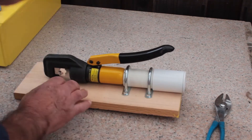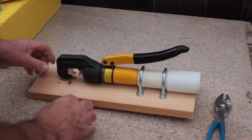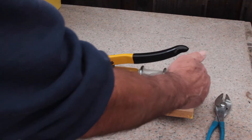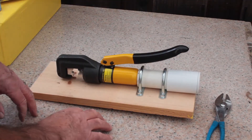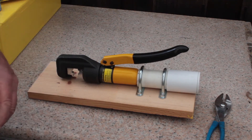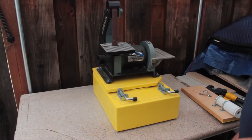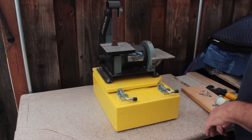That's pretty stable, but I want to have something at the front to hold this so it doesn't move. Let's see if I can figure something out for that end before I start gluing or clamping this down.